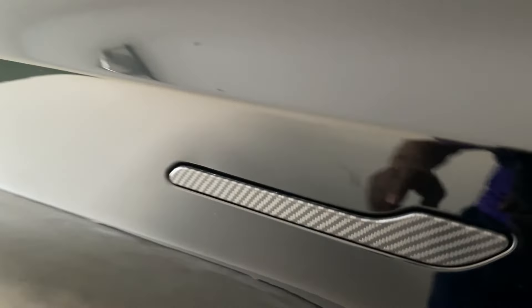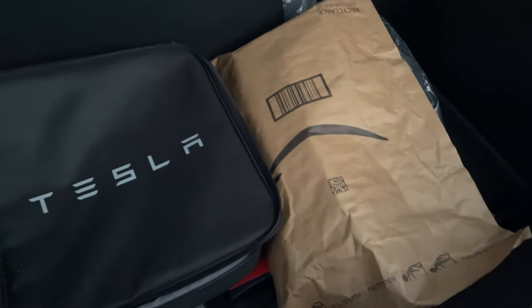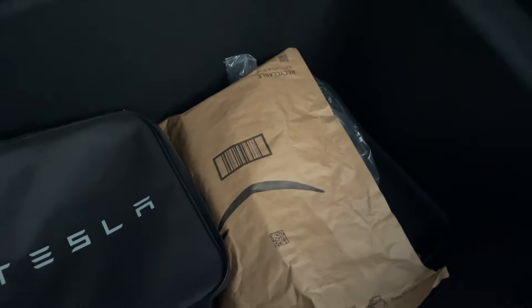I also added matte carbon to the handles. Now let me show you the trunk space. There's the same rubber liner — doesn't come with the vehicle, I bought it separately. There's also the case for the charging cable. Underneath there's additional storage — another package I bought. There's a nice deep space plus an open area and a little side pocket.